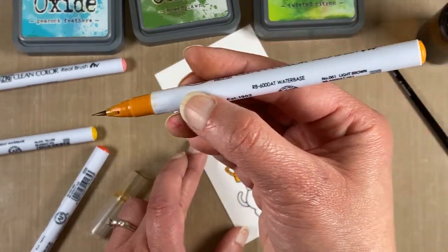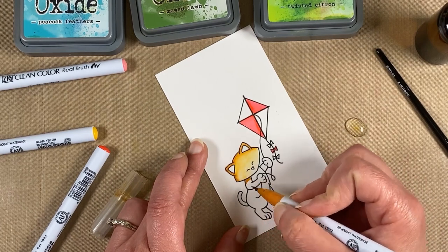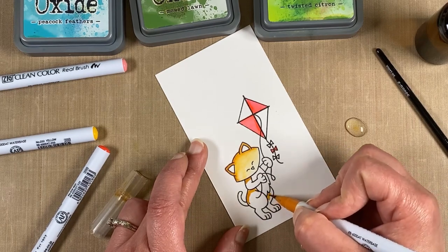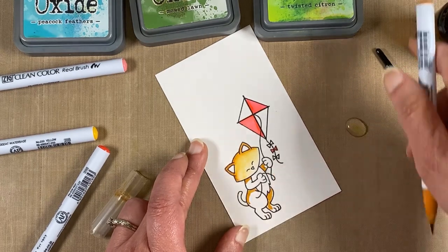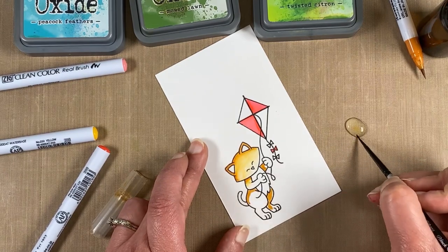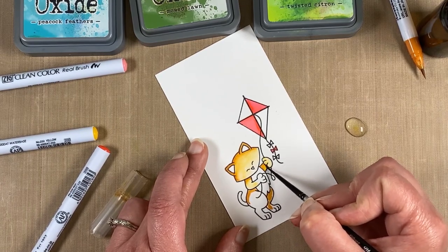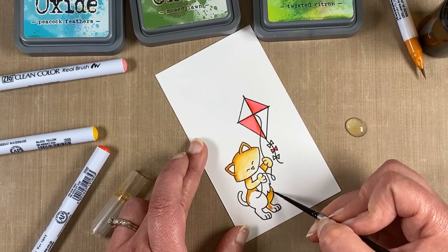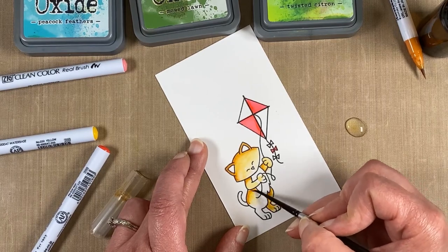This color is actually called light brown, but I think it's more of an orangey brown. I'm putting the color where I feel like the darkest areas would be, and then I just use the water to pull it in. The leg that's in the background would be darker than the leg in the foreground, so it has more color on that one.